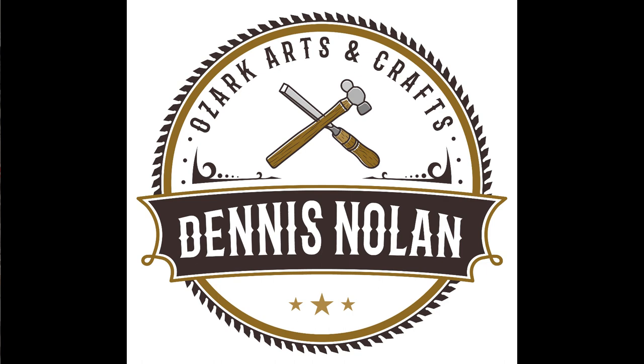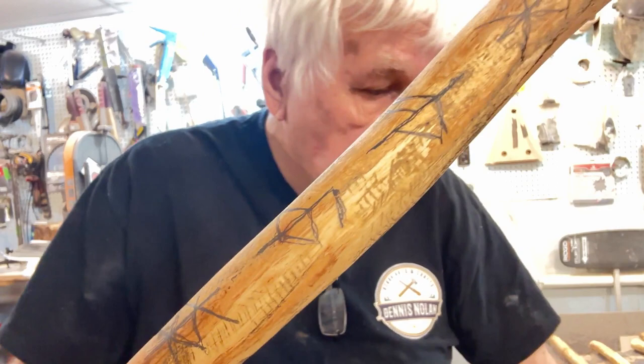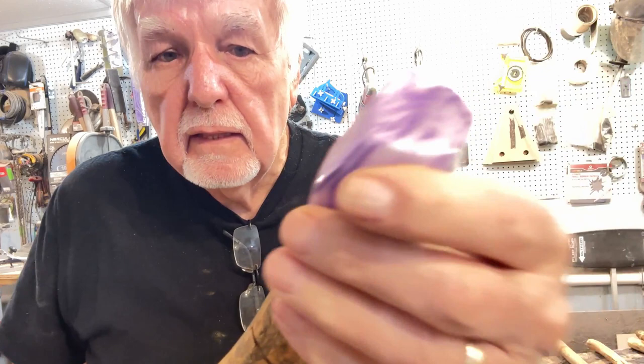Well, hello YouTubers! Today I found the perfect stick to make a rune walking stick. Runes mean things like good luck, strength, energy, and lots more. I'm going to use this crystal for the top of it — it'll go right on top like that. So let's get started on this project and see how it turns out.